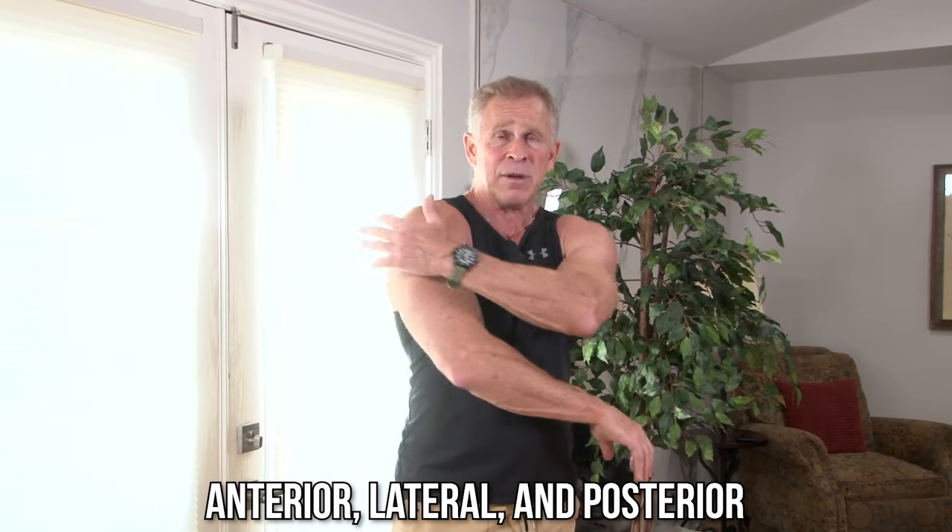You're not going to be able to use a lot of resistance with bands — like I'm just using one single band on this particular movement, but I can really feel it up here in the front part of my shoulders. Your shoulders are broken into three muscle groups: anterior, lateral, and posterior. When you're pushing like this, you're using a lot of that front shoulder muscle — your front delt. And anytime you're pushing, you're contracting your triceps also. So it's a great compound exercise where we're getting chest, shoulders, and triceps at the same time.